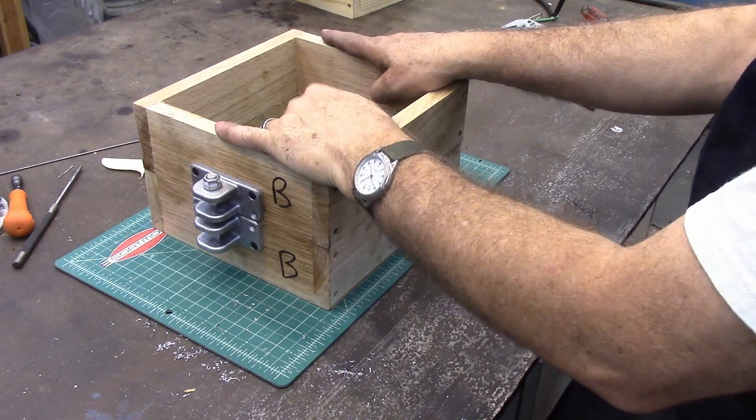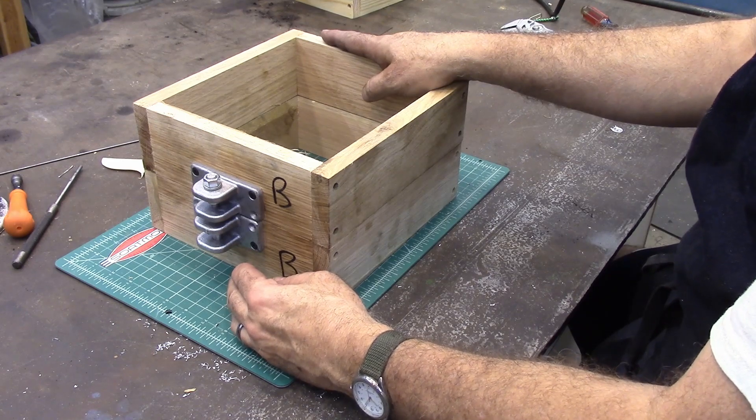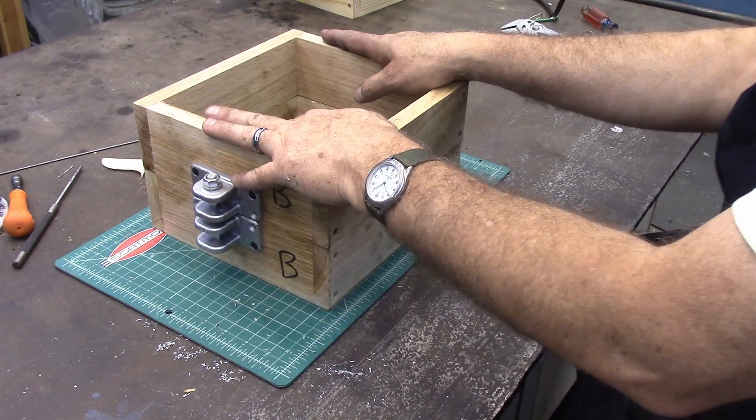I'm making some new flasks, and this video is about making these brackets and getting them installed properly, but let me just take a second to talk about flasks.